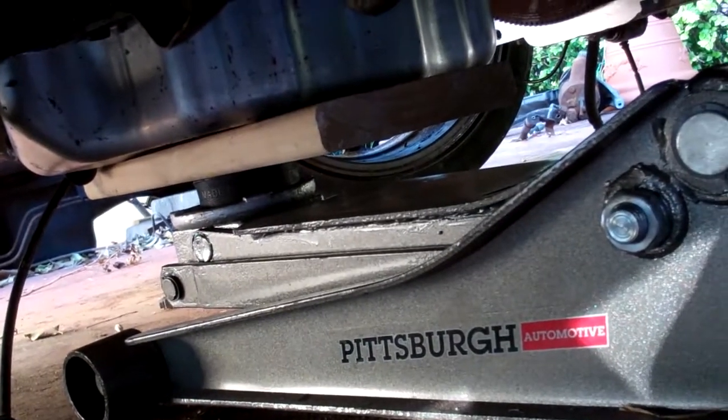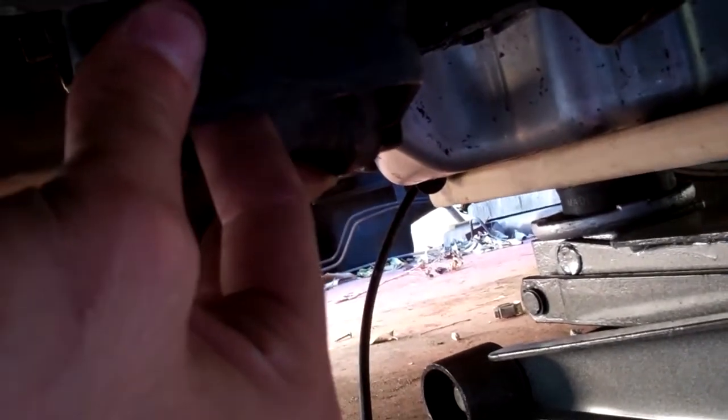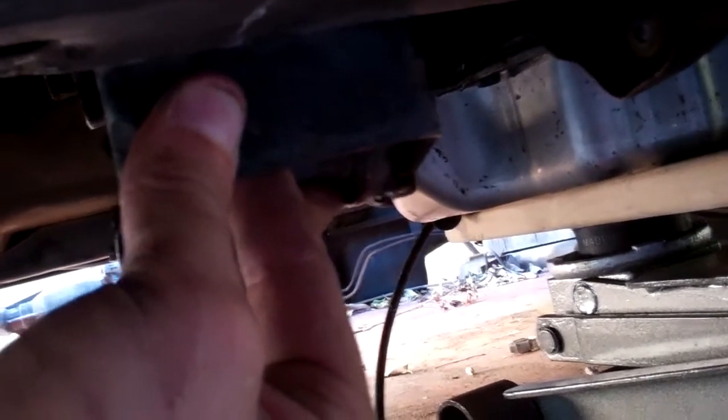Got half decent clearance there — beautiful. You can see the old mounts right here for the old cross member. Here's this one — fit perfect. By the way, the frame rail is 29 and a half inches apart, maybe 29 and three quarters, so it fits perfect for the swap.